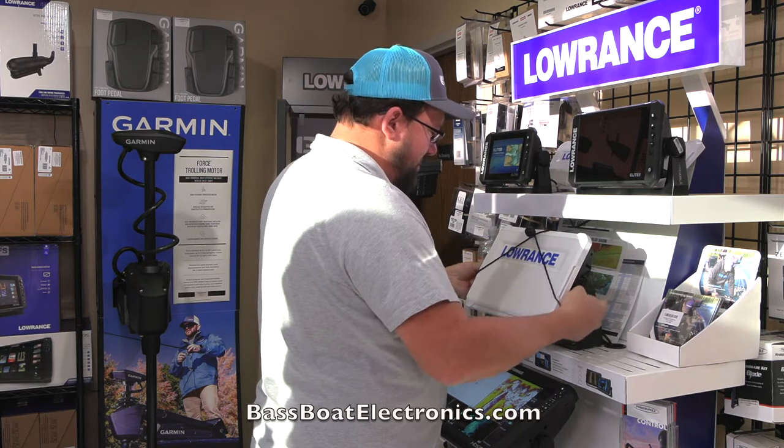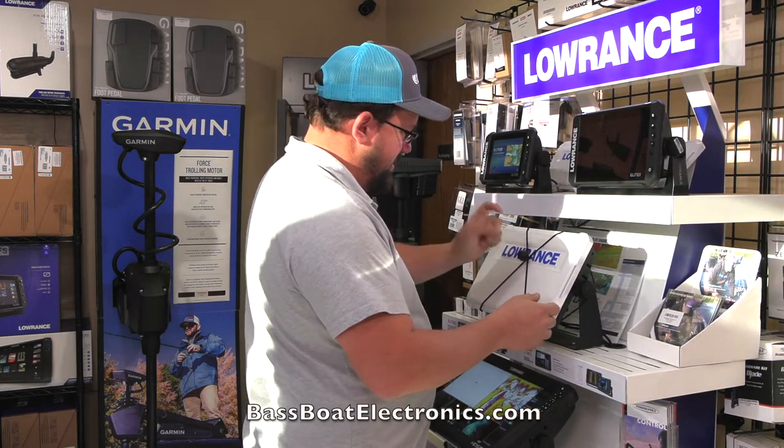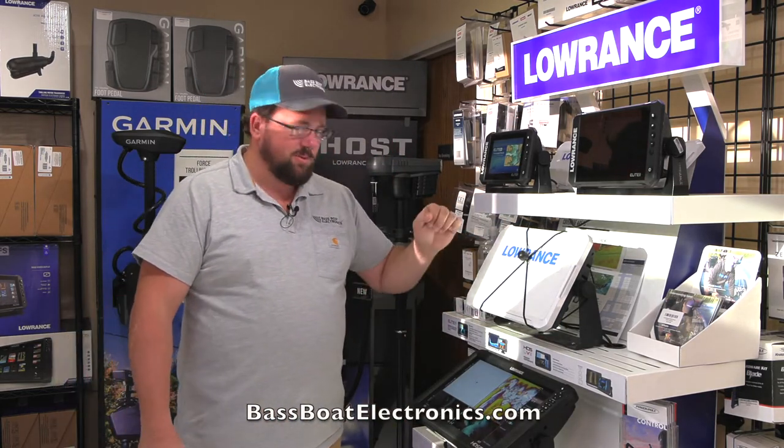Easy installation — just bring them over behind the knobs and down. You can position it in the center or leave it however you want. Either way, it's going to protect your investment.